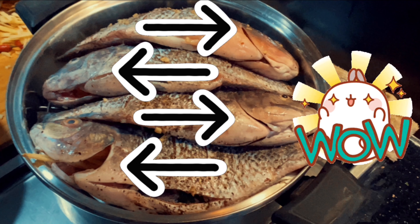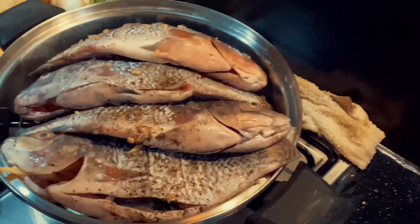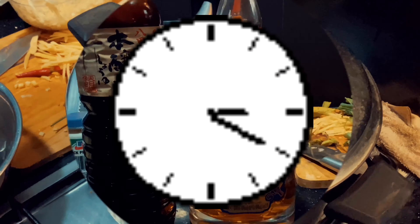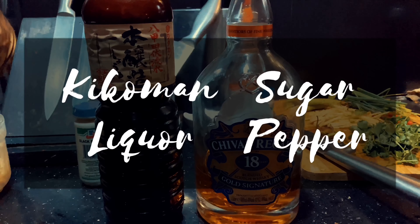We placed ours like this so the fishes would fit properly and cook evenly. Steam for 15 minutes or until your fish is cooked. While waiting, start making your sauce.